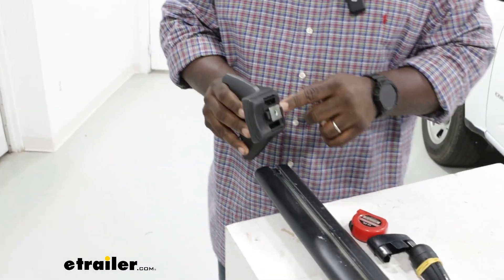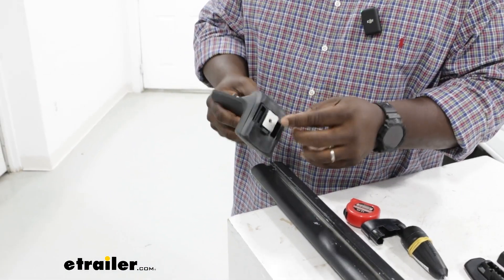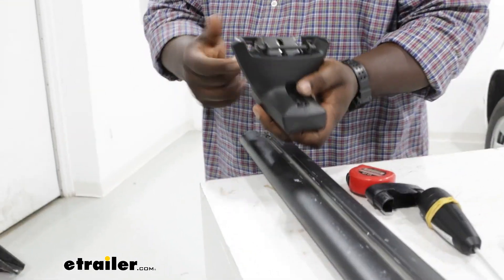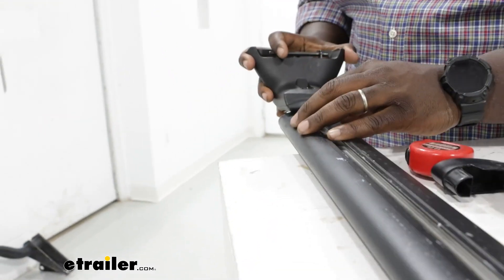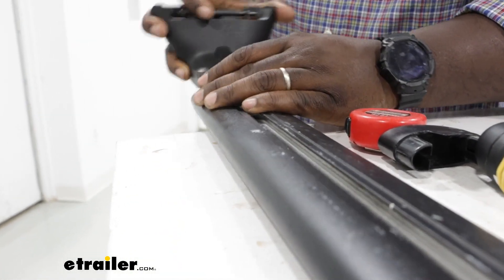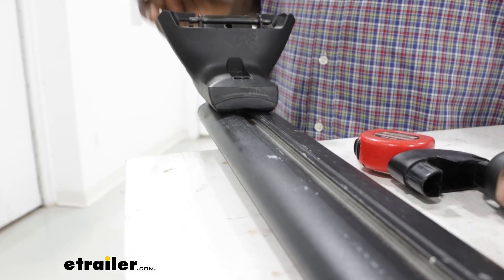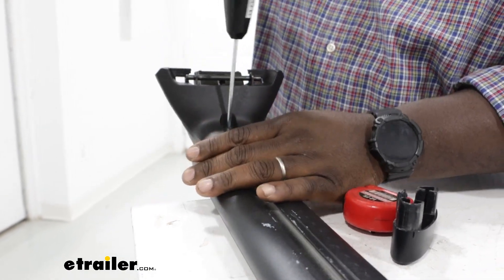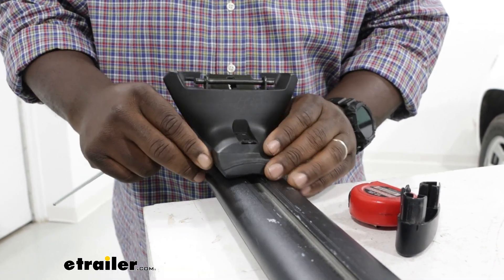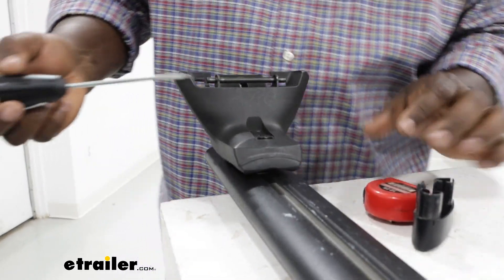Now we're going to slide our tower using this track here along the T-track. We want the inside of it pointing towards the metal and we're just going to get it lined up. It's a little tight, so I'm going to use my Yakima tool to loosen the inside bolt in here to allow it to go down our track a little easier.